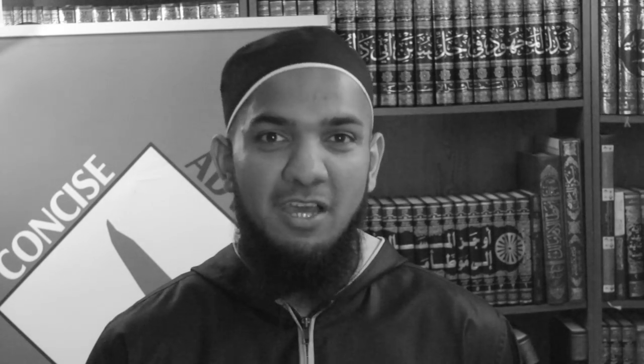This is your brother Mubeen Kamani speaking on behalf of Concise Advice. Have you ever had the question, how do I tie an imama, a turban? Well, you're in luck. Inshallah today I'll be giving a brief demonstration on how to tie a turban.